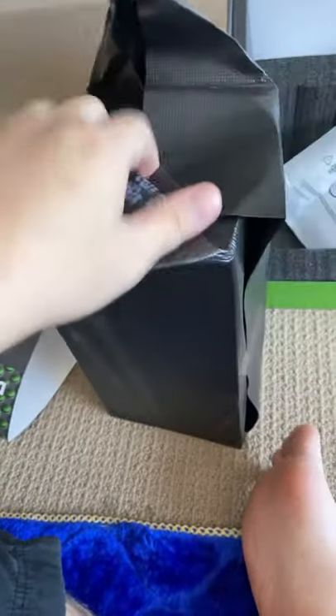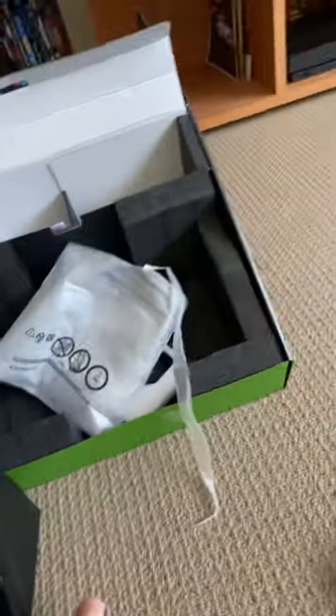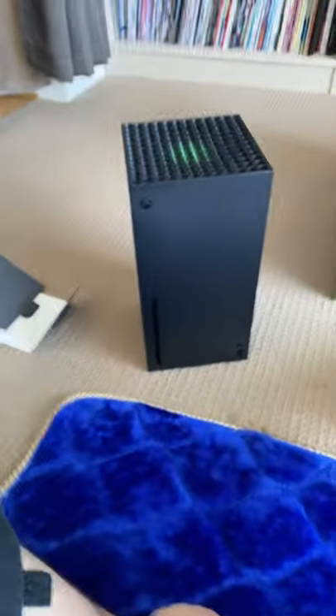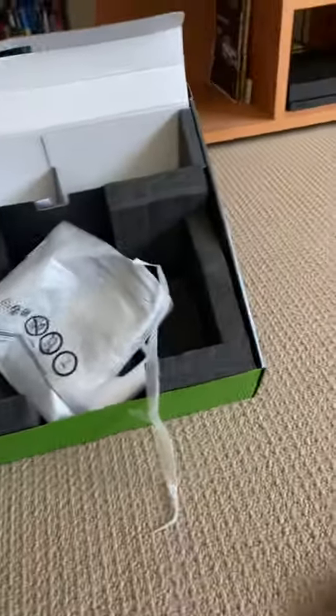Let's unbox the console now. In my impressions, it looks pretty big to me but I really like it. Oh, it's the other way around. Here's the new Xbox Series X. There's the disk drive, there's the power button, and the HDMI cable.